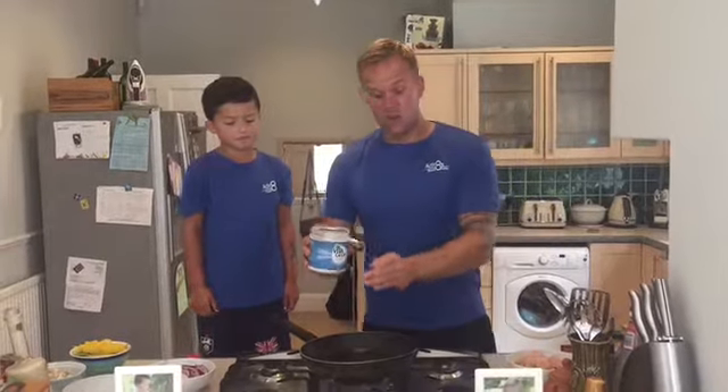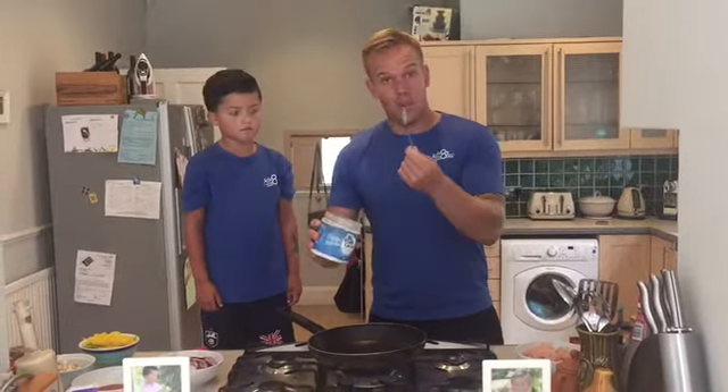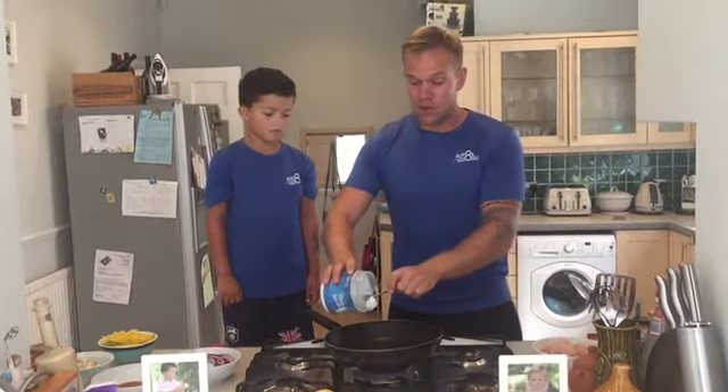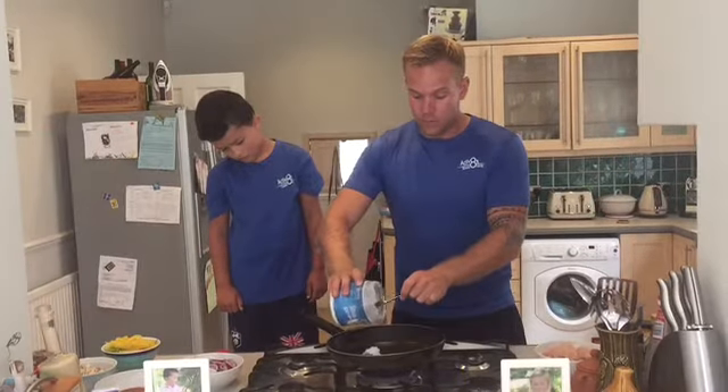The first step will be to add the coconut oil into the pan. Make sure the pan is warmed up and ready to go — this can be a healthier option to olive oil. One teaspoon of coconut oil, add that into the pan. Bring the pot close to the pan so you don't get any splashbacks from the oil.